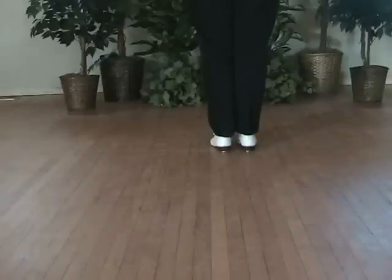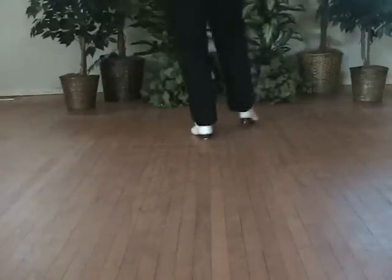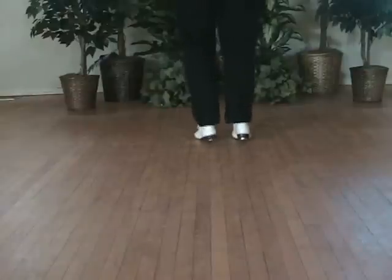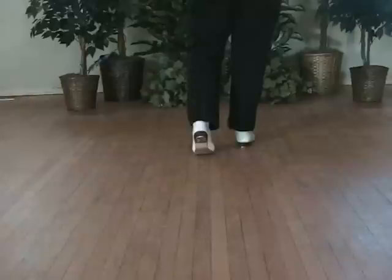Ghost buster. Double step, double cross, double up. Ball ball, ball ball, kick, up, open, open. Ghost buster.